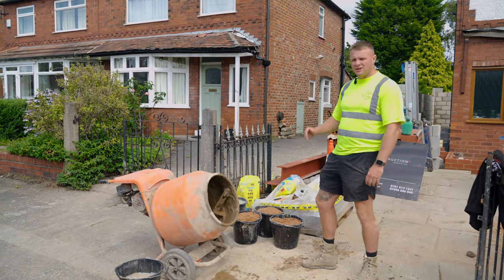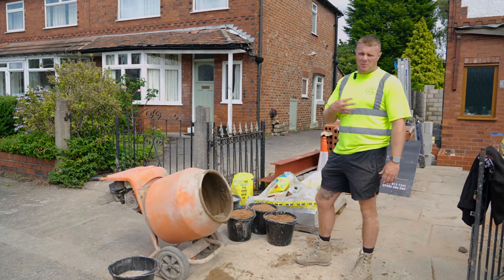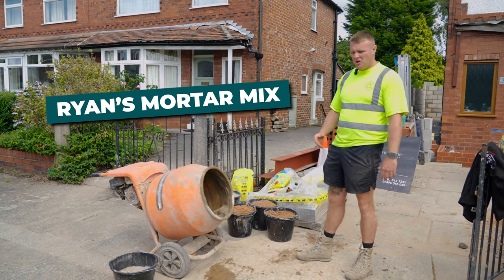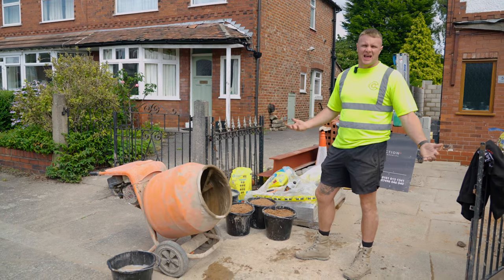Alright guys, so what I'm going to do now is I'm going to demonstrate how I make a water mix. Everybody probably likes a mix different, but this is the way I like it and this is the way I like to do it.